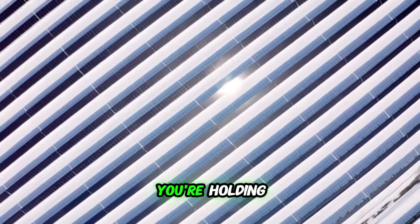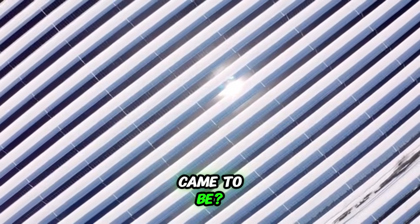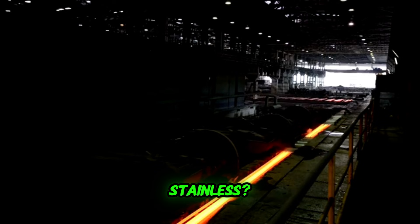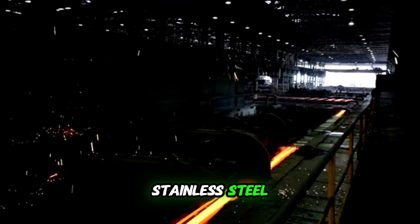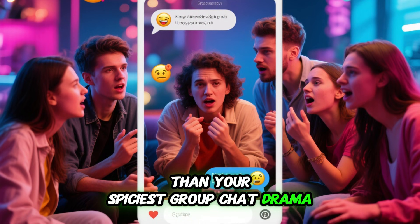Ever wondered how that shiny fork you're holding, or the skyscraper glinting in the sun, came to be? How does a basic hunk of metal get so tough, so clean, and so stainless? Well, buckle up, because we're diving into the fiery high-tech world of making stainless steel. It's a process way more intense than your spiciest group chat drama.